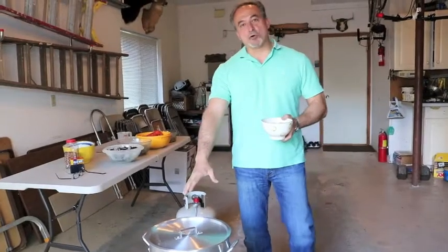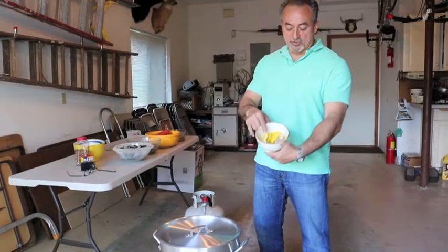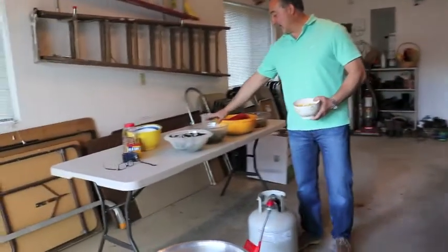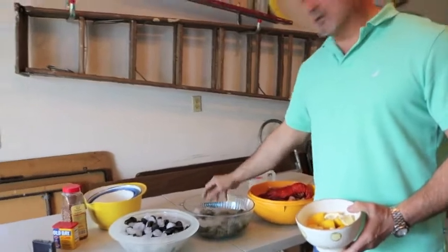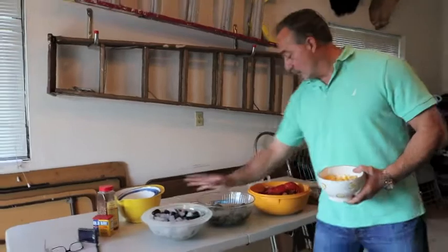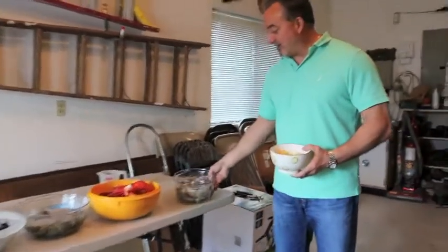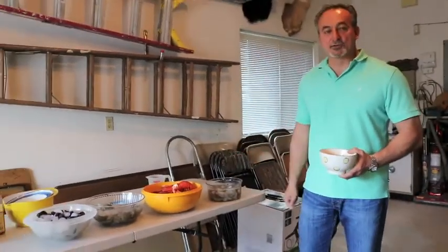I've added the corn and shortly it will be boiling again. Once that starts to boil we're going to squeeze in all the lemon and throw it into the mixture for flavor. After we do that we're going to add the clams — here I have some little necks, about three dozen already cleaned — and then we're going to add the mussels, the lobster, along with the crab legs. The last item is the shrimp because these cook very quickly, only about three or four minutes to steam.